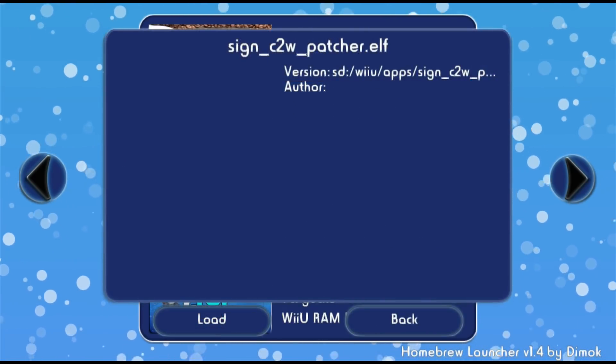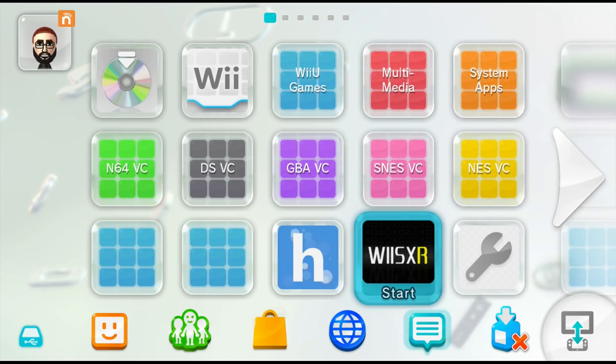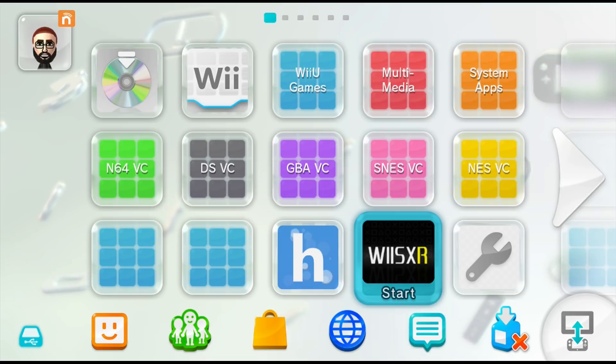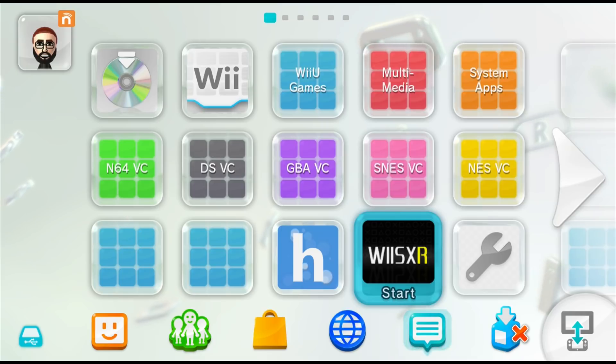Go ahead and tap on it and now hit load. Now that you've run SignCWpatcher, you're going to be in custom firmware with an overclocked virtual console. So we can go ahead and run our PlayStation 1 emulator from our Wii U forwarder.